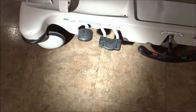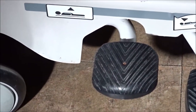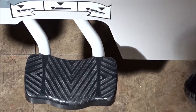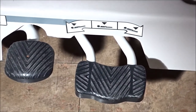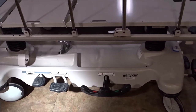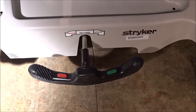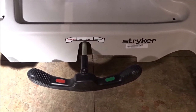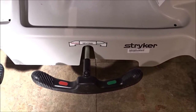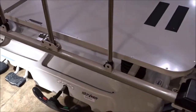Just like all the Stryker stretchers, you're going to have the kick pedal right here, which raises and lowers the stretcher. When you push it straight down in the middle, it's going to bring it straight down, and you can do Trendelenburg and reverse Trendelenburg. You're also always going to have your kick brake — when you kick it down on the left it's going to lock it; if you kick it all the way down on the right it's going to lock it into a steer mechanism and basically keep it going straight down a hall. In the neutral position, the stretcher can be moved in any direction.